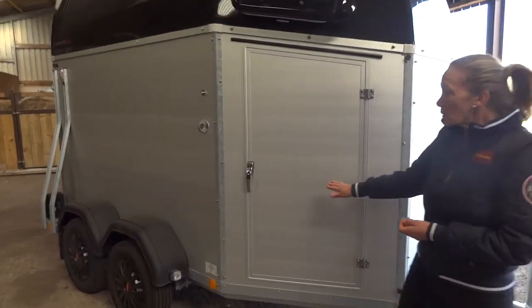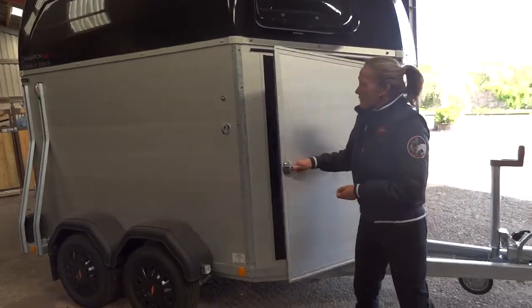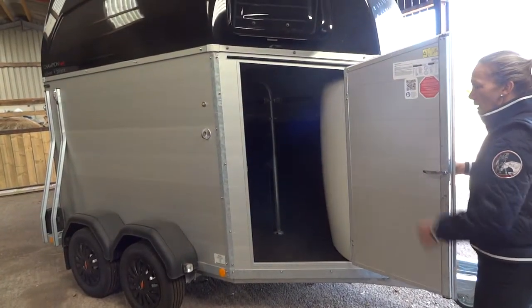The groom's door is lockable, so if you need to lock something up to keep it safe while you're at a show, you can do so. It's a nice size so it's easy and convenient to get in to give your horses hay, water, or anything they need.